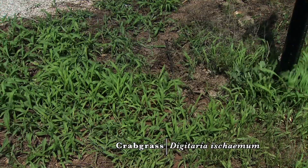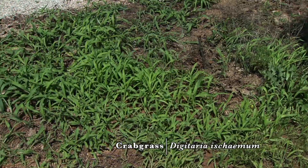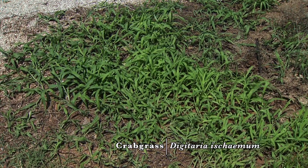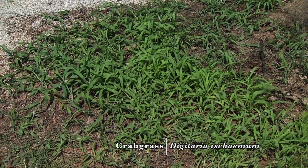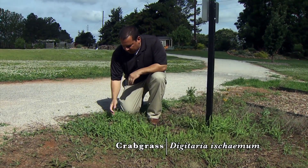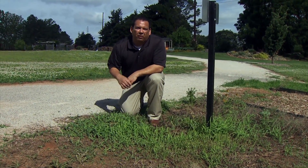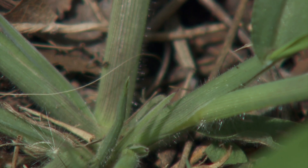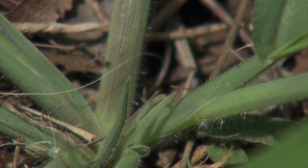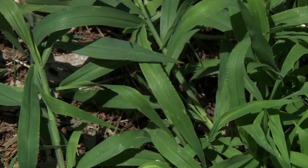Now let's look over here at a few other grasses. Another really typical summer annual grass is crabgrass. Sometimes folks can get goosegrass and crabgrass confused, but if you look at this one from the base, it doesn't have that spoke-like wagon wheel appearance. Usually you can see a lot of hairs at the base if you have what's called large or hairy crabgrass, or sometimes it'll be smooth — we call that smooth or small crabgrass.